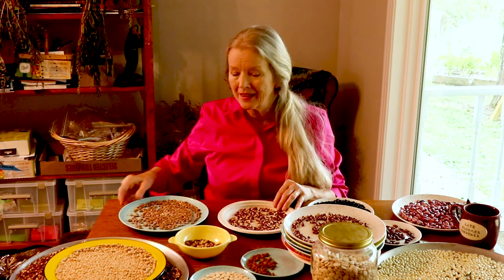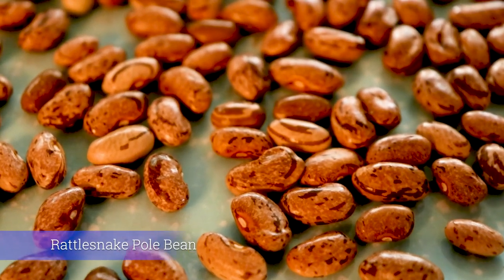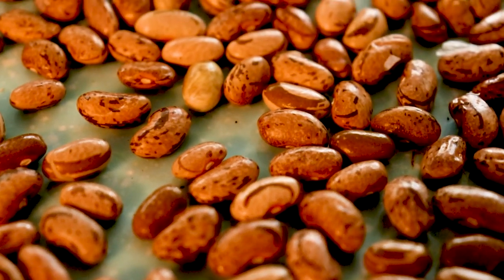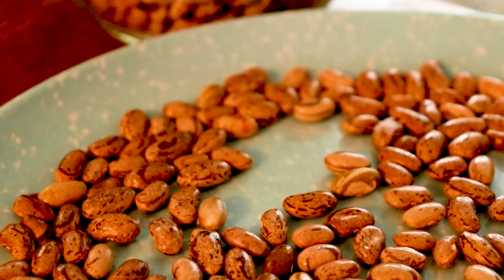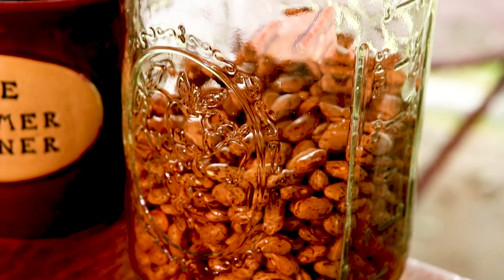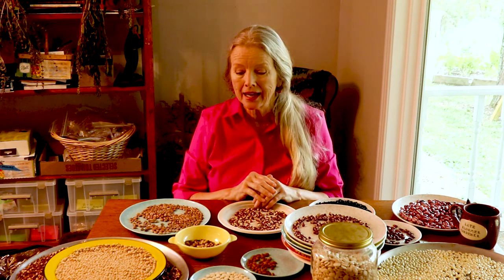Of course, the rattlesnake pole bean — I had such trouble planting these. I tried to build up the soil in one row under my bean trellis, and it was a dry period. I kept watering but they just didn't get going, so I only wound up with about 10 vines.